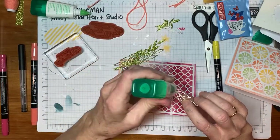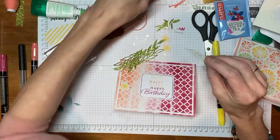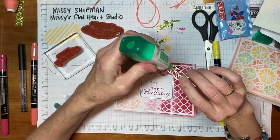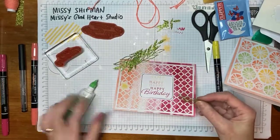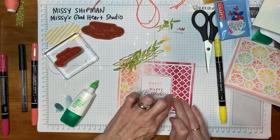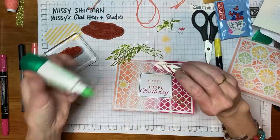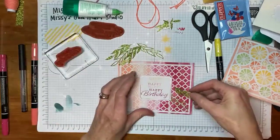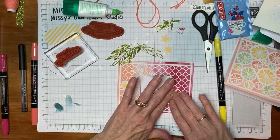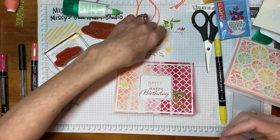Now I'm going to use a little bit of Tombow glue — again, a little goes a long way. The glimmer paper doesn't like to stick to things as well as regular paper does, so you may find that the pieces shift a little bit until they're fully dry. It's one you'd want to finish and then set aside before you put it into the envelope.